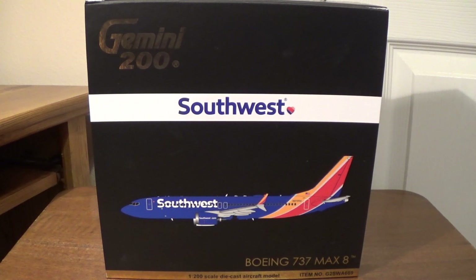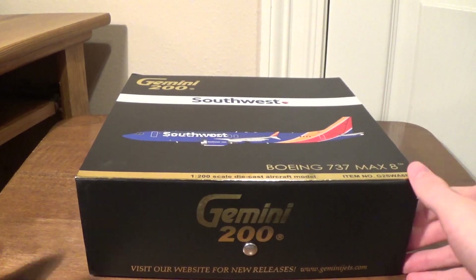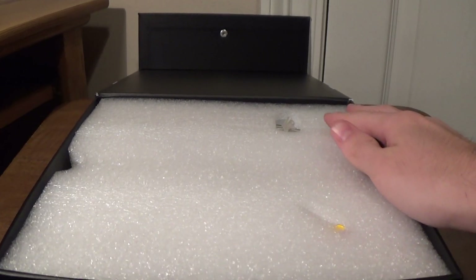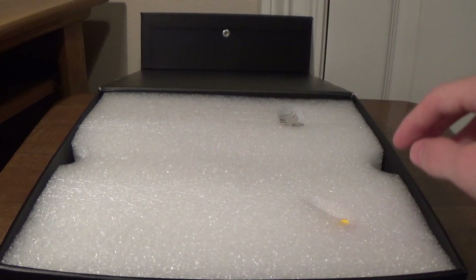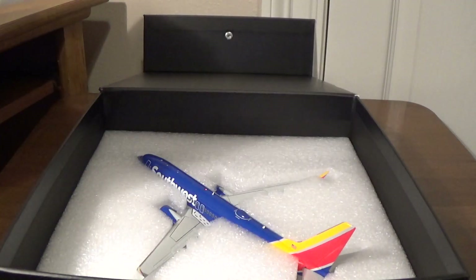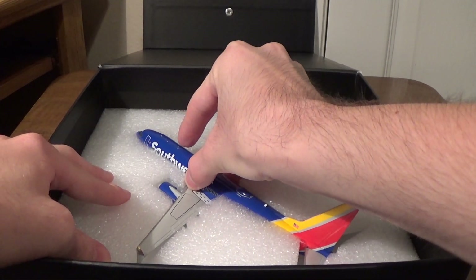Anyway, here's the model — it's the 737 MAX 8, of course in the Heart Livery for Southwest. The typical Gemini 200 box with the gold trim, the black box, and the picture of the model on the front. Let's get right into unboxing. Here's the stand — I typically don't use my stand; I have shelves in my room where I place these models. It does come in three pieces, very easy to snap together. Remove the foam and the model is underneath. It is, like I said, a beautiful model — I think it is one of my new favorites.